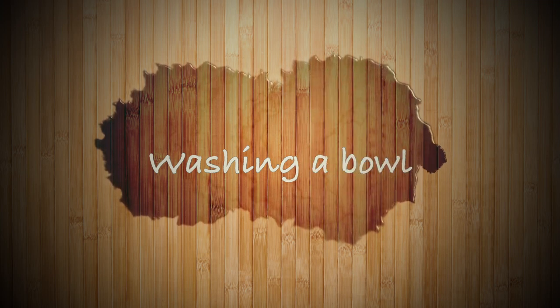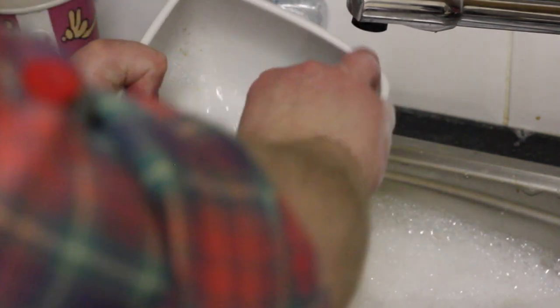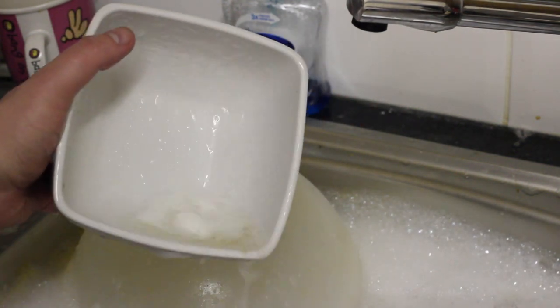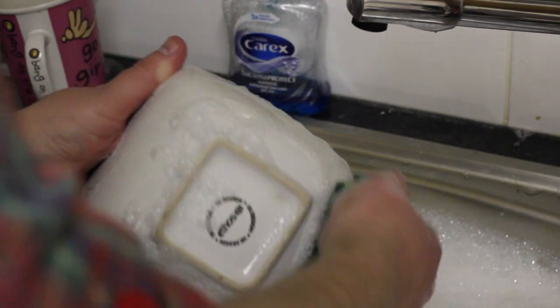We're going to start off with washing a bowl. This is my bowl and as you can see it just takes a couple of wipes. Pretty easy as long as you've got the hot water, the soap, and the scouring sponge. There it's gone — really easy. You want to make sure you get the back as well; it's really important. A lot of people forget that.